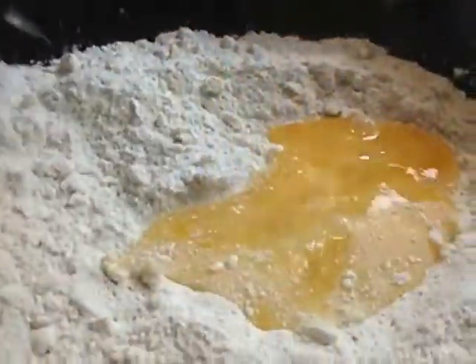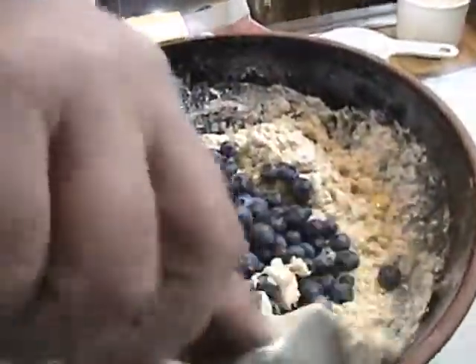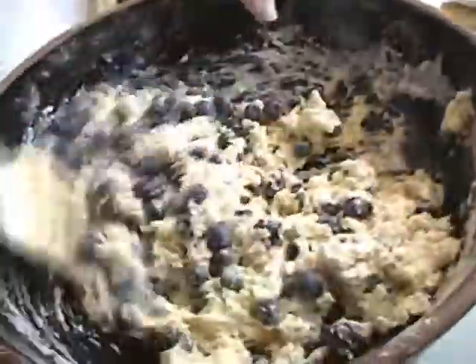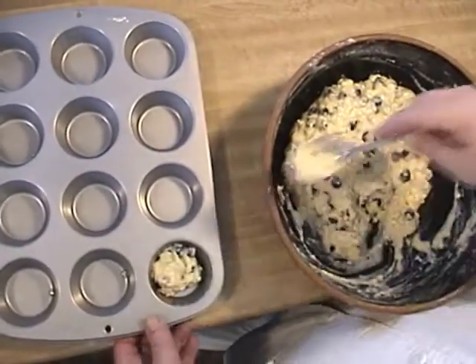Okay, egg. Mixing it as quickly as we can. Little bits. Done — fill about three-quarters full.